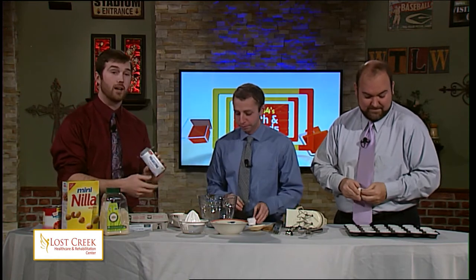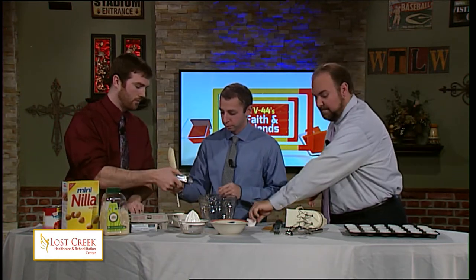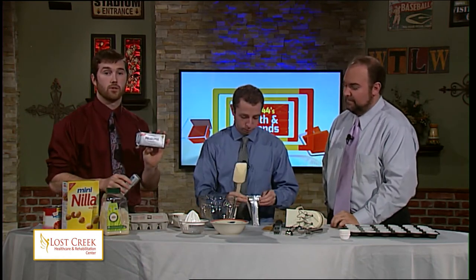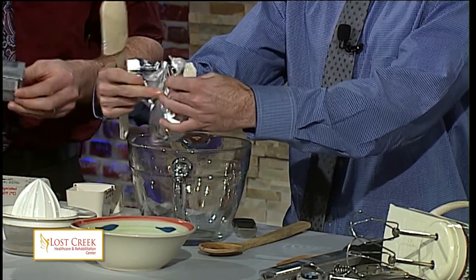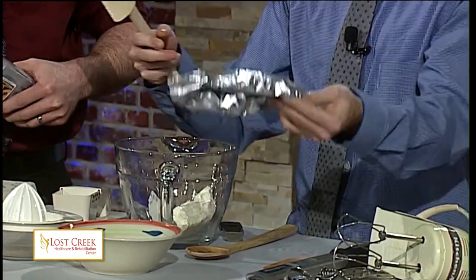I'm going to give you these two eight-ounce packages of cream cheese. What you want to do is just toss it all in the bowl. It's important that the cream cheese is at room temperature — it didn't just come out of the refrigerator. If it is cold, you might want to throw it in the microwave for just a few seconds. Otherwise, your mixture will end up rather clumpy, which means your cheesecake will be clumpy.